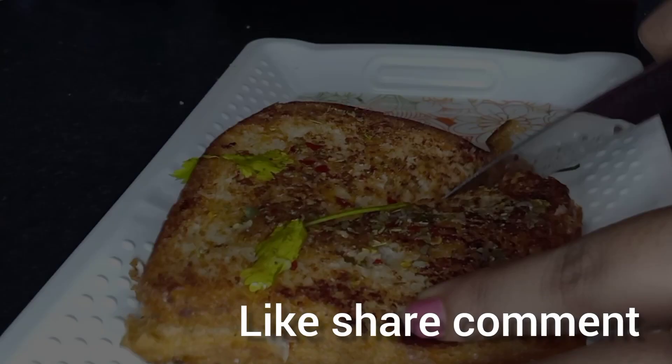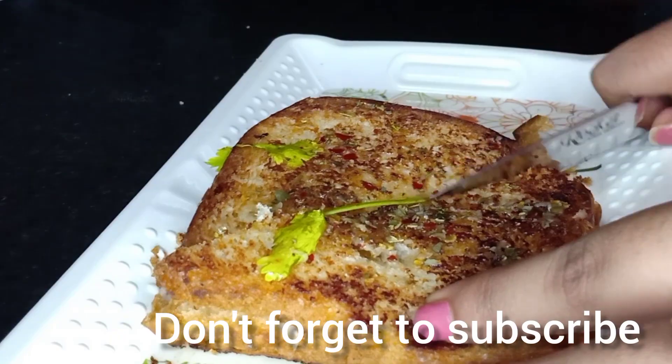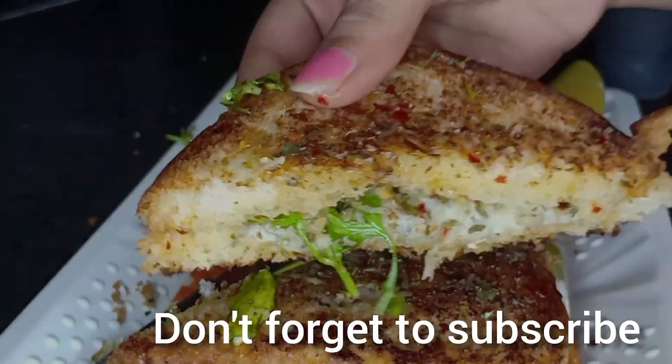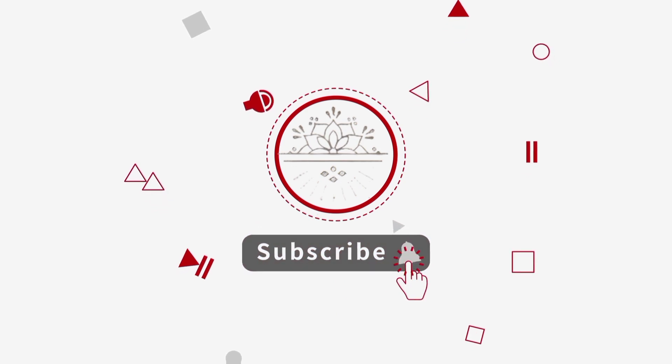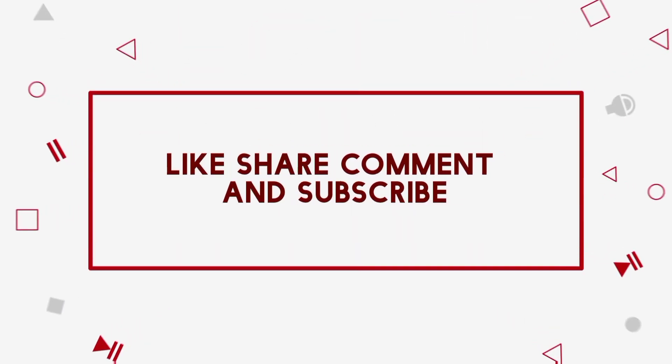Let's try it — share your thoughts in the comments section. If you want to like or share our videos, please like, share, and comment. Subscribe to our channel. Until then, keep watching.